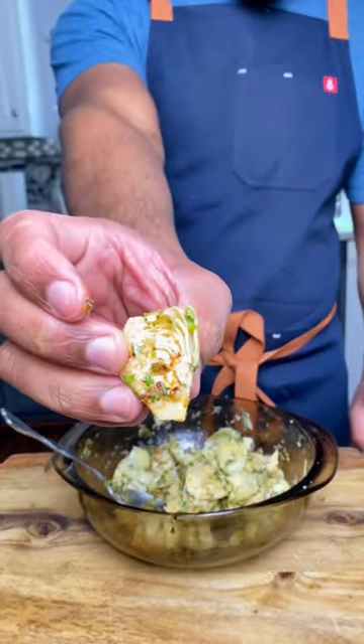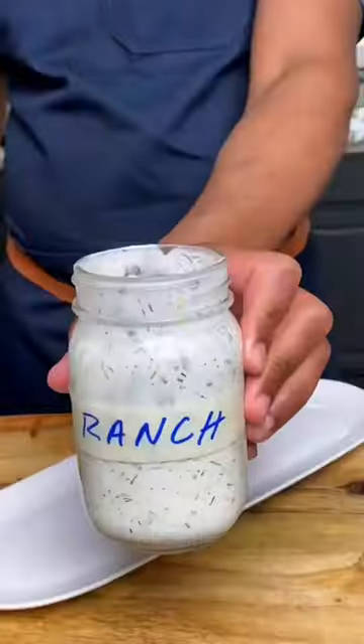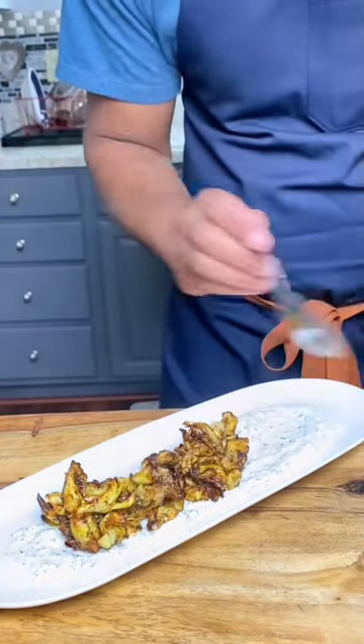Air fry your artichokes for 16 minutes until golden brown and crispy. Now it's time to assemble — go down with some of that homemade ranch from a previous video, then top that with your spicy crispy artichokes.